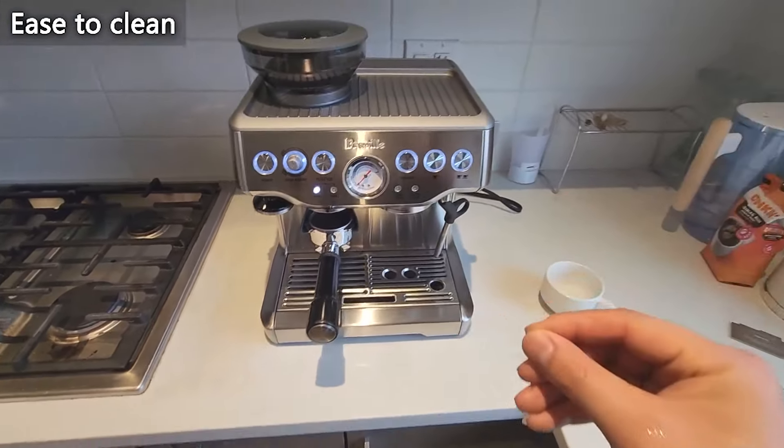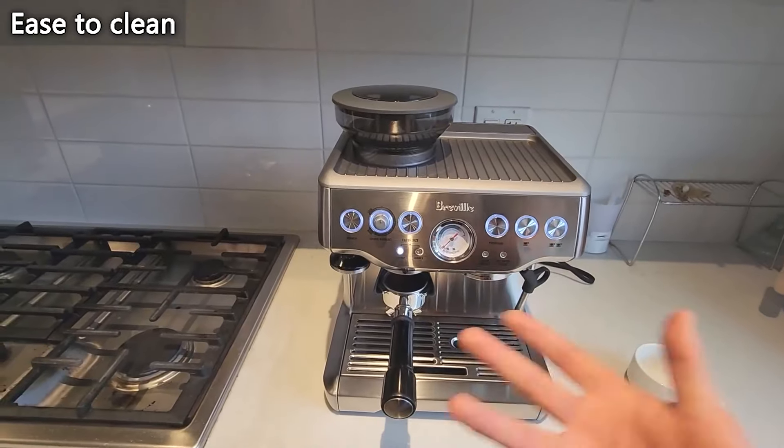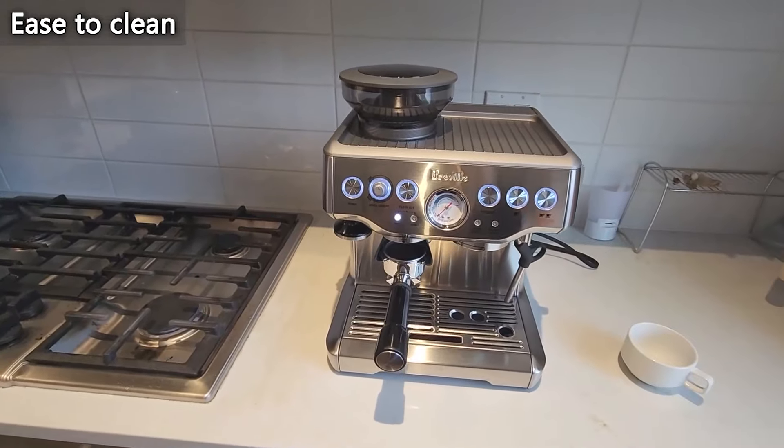This is rated a 4.3 in terms of cleaning, but I would rate this a 4.7 — it is so easy to clean. Pull everything out, put it to the sink, and you are done. Overall, I am highly impressed with this machine and would highly recommend it.